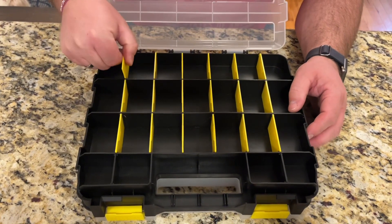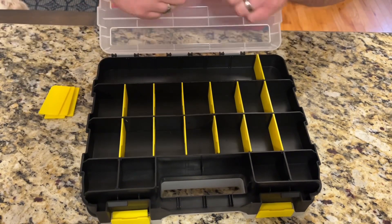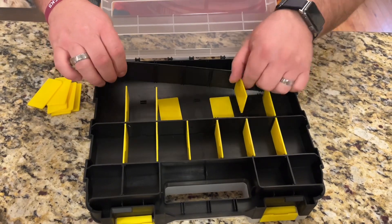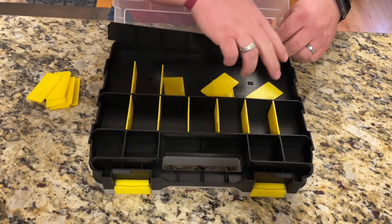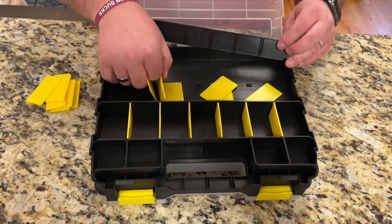It's really nice. You can remove all of these yellow pieces here. However, you can also remove these black ones in the middle if you need a bigger space. So this is very customizable — you can make it work the way that you need.